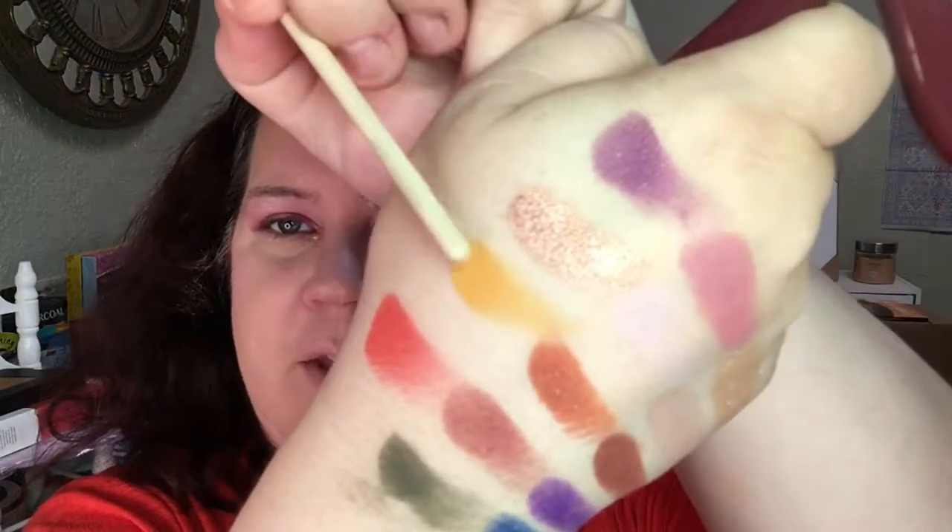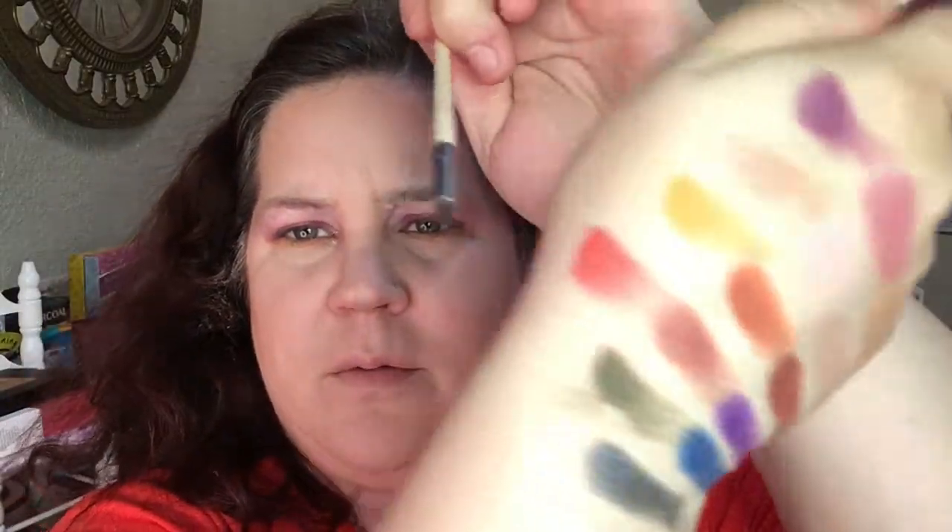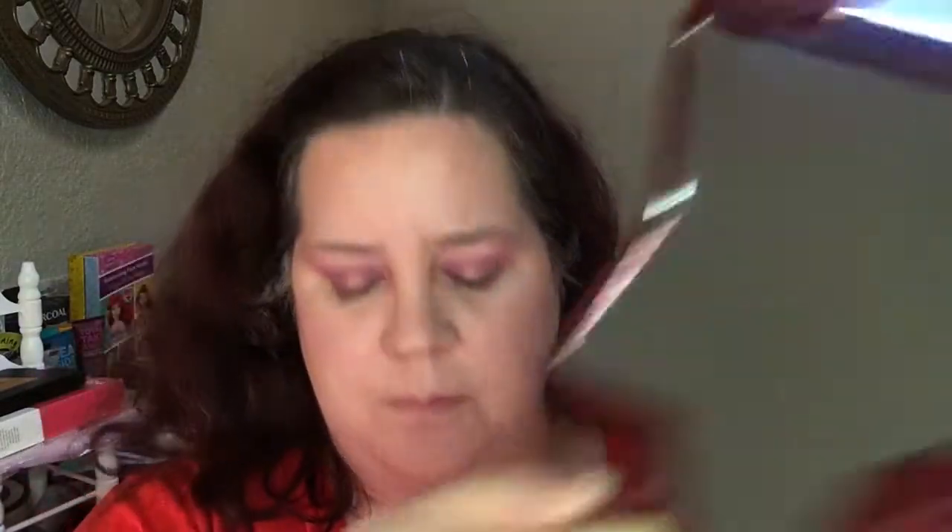I want to try this Canary out under the bottom lash line. And I put yellow here already, but I'm going to try to put some orange over it with the Phoenix shade. It's gorgeous. I love it. I love this. This is amazing.